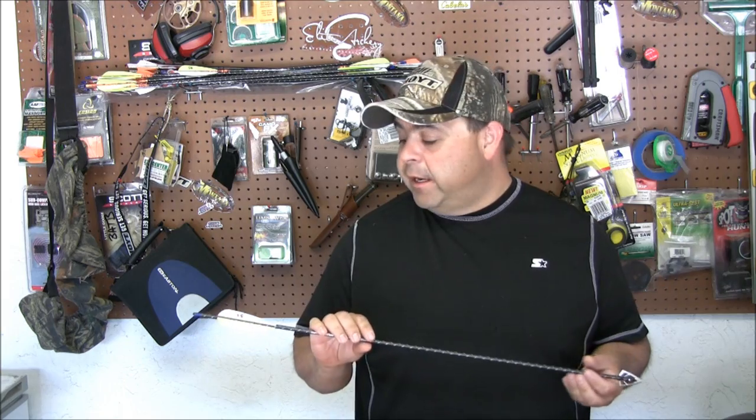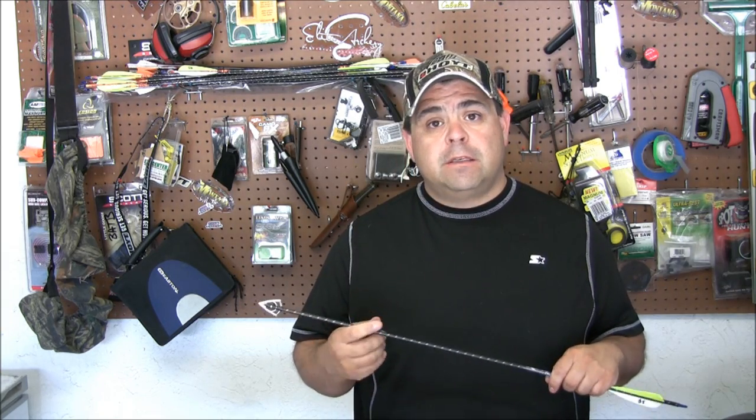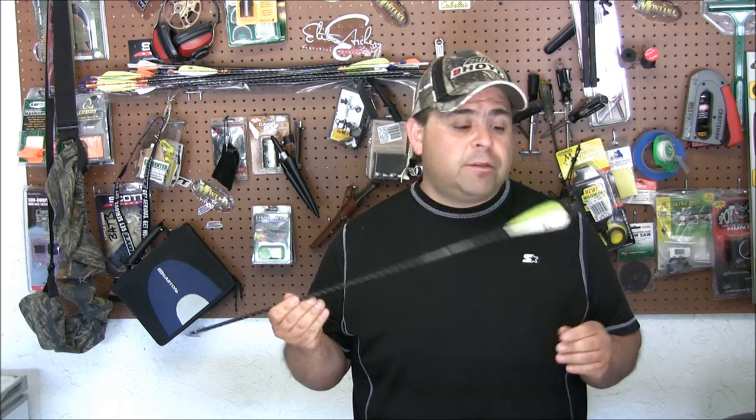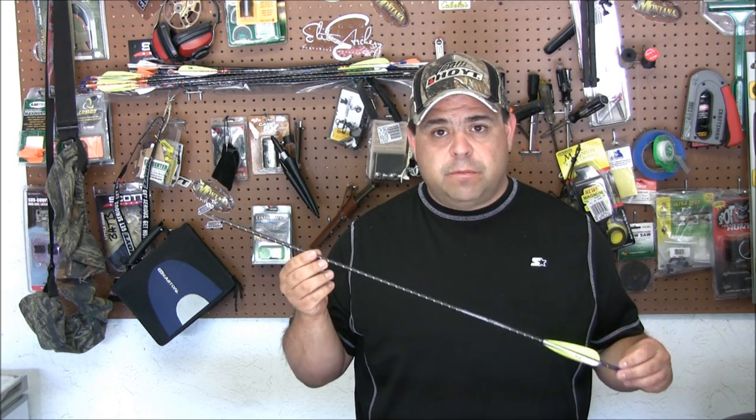I'm here in the garage, kind of tinkering around with some things, getting ready for my upcoming hunt. We'll have some footage from out in the field in a little bit, but I wanted to answer a few questions about some arrows and arrow setup.